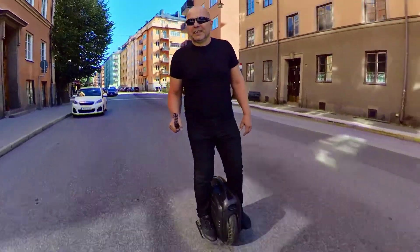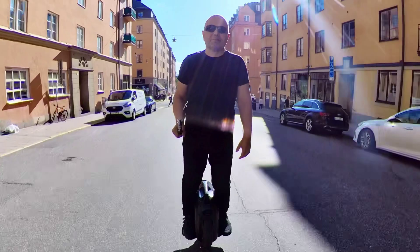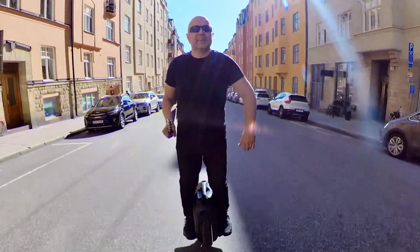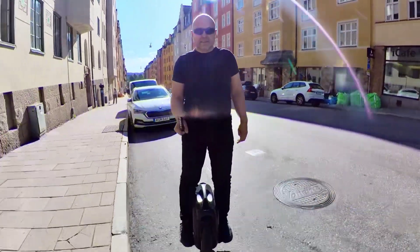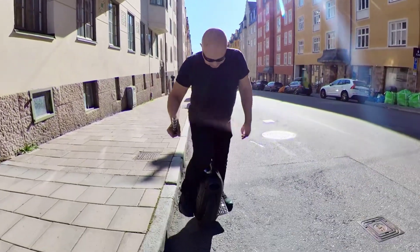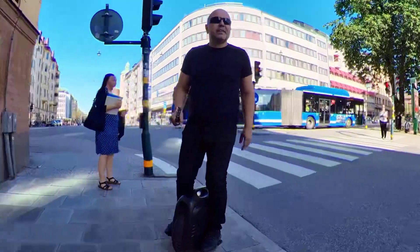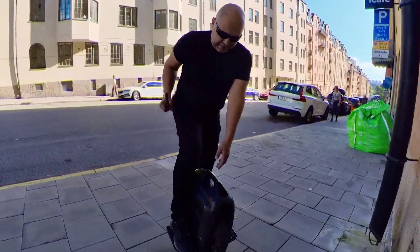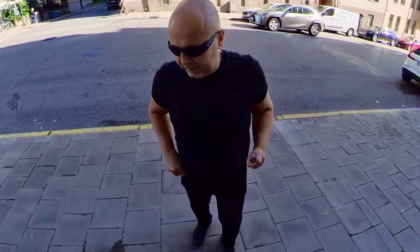There's no suspension. Now we can fly. Thank you.